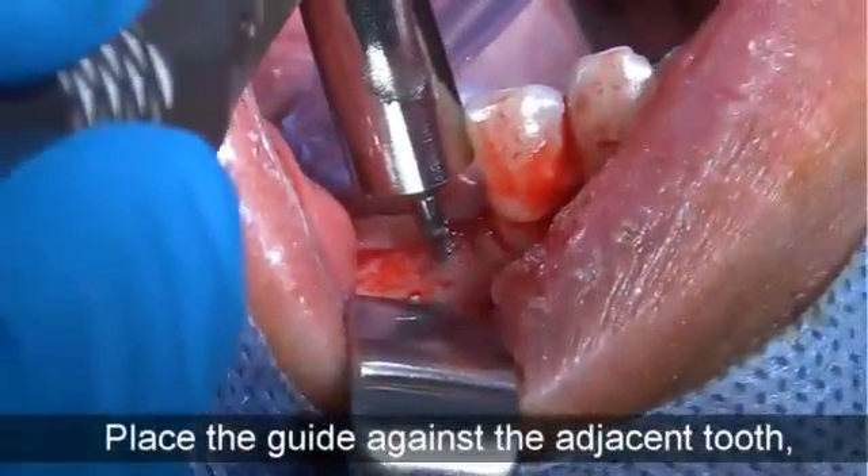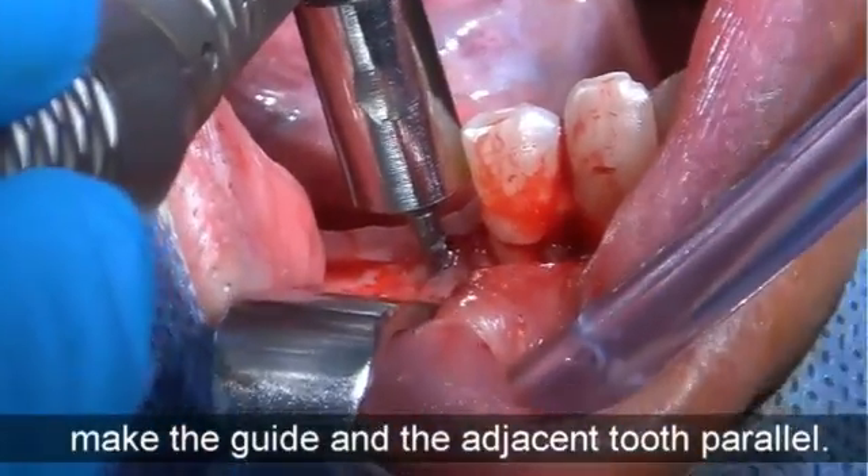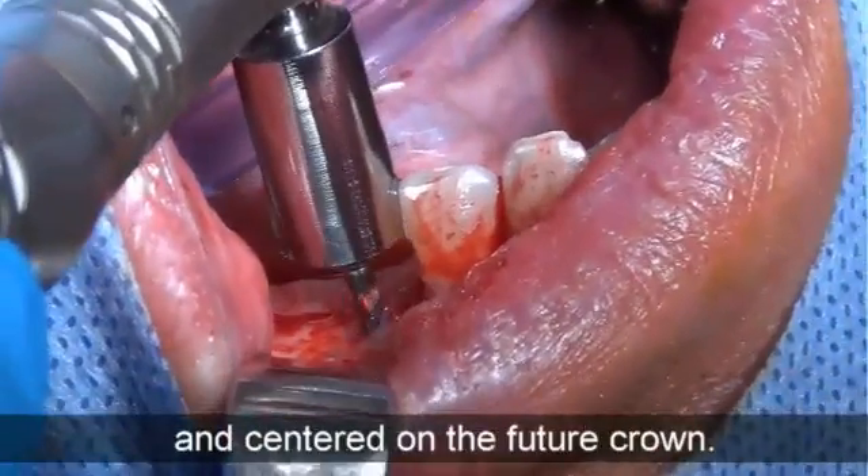Place the guide against the adjacent tooth. Make the guide and the adjacent tooth parallel. The drill is automatically aligned and centered on the future crown.